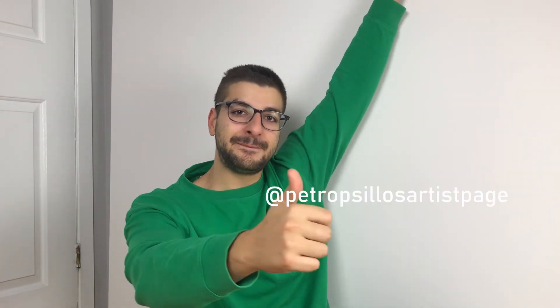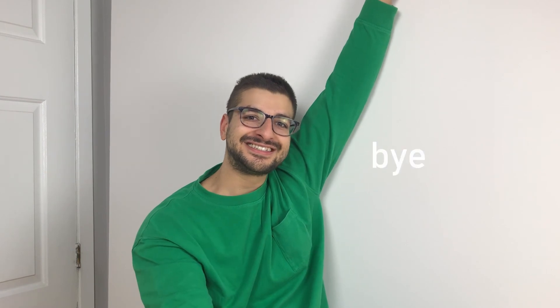That's all! Thank you so much for watching. If you enjoyed my video, be sure to follow me on Instagram, Facebook, Patreon, or DeviantArt, and I'll be back really soon with a new one.